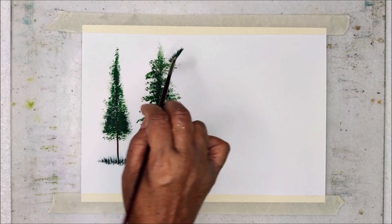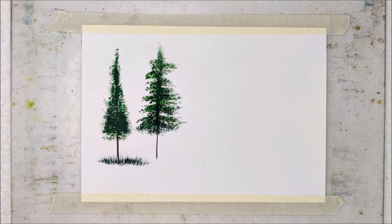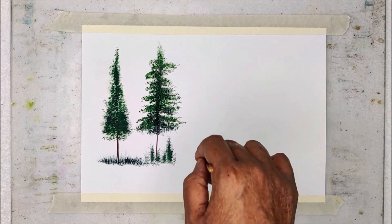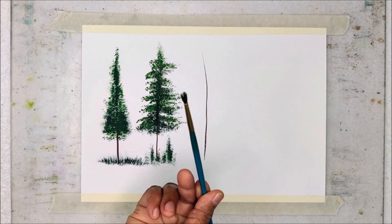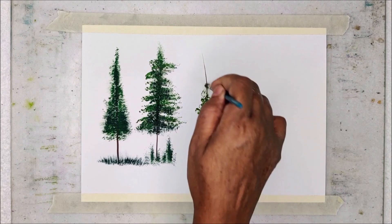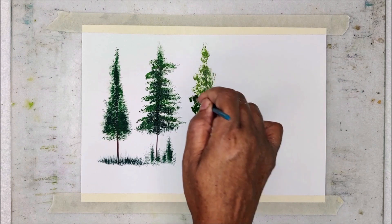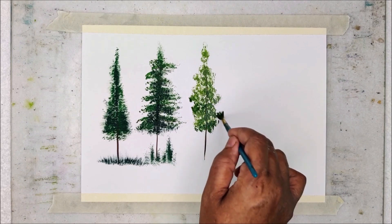After painting the tree trunk and foliage, I am going to use the same set of green colors to paint some bushes just below the trees. By using sepia and liner brush, I am creating the tree trunk. Now I am going to use an old brush for painting the foliage, using olive green as the lighter tonal value and perylene green as the darker tonal value. I am using creamy or milky consistency of the colors for painting this kind of foliage.